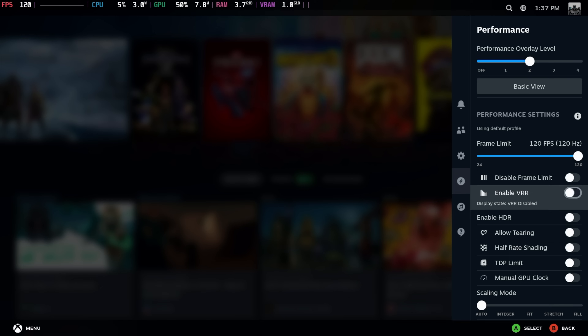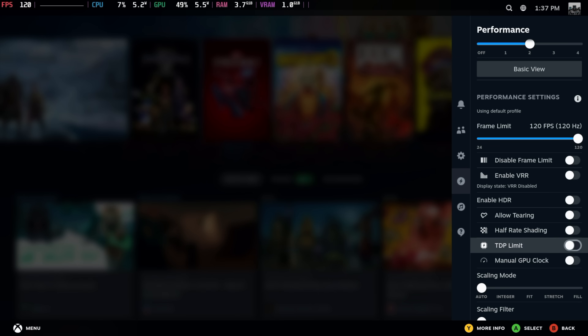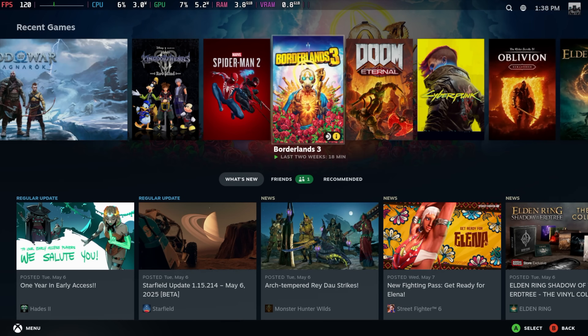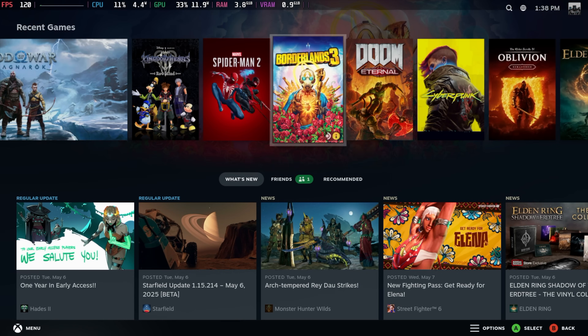I'll disable the frame limiter. I'm connected to a VRR display so we've got access to that and HDR, though I've turned it off — recording with it is a little hit or miss so I've just disabled it for now. Half rate shading is available. When it comes to TDP limit I'm going to be relying on the BIOS here. Manual GPU clock can be set from here up to 2700 MHz because we've got that Radeon 780M. I'm going to leave this off so it'll automatically handle it. Not too bad — it's actually a really nice little system.